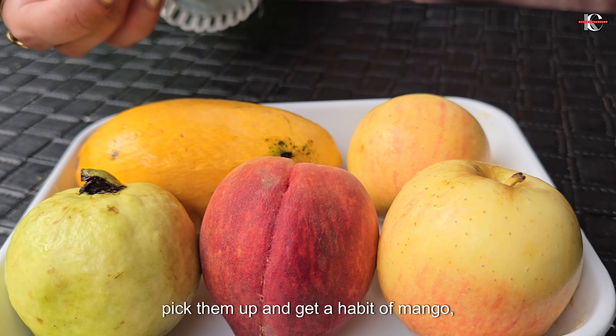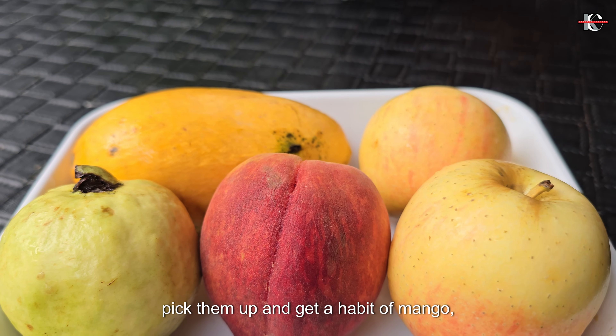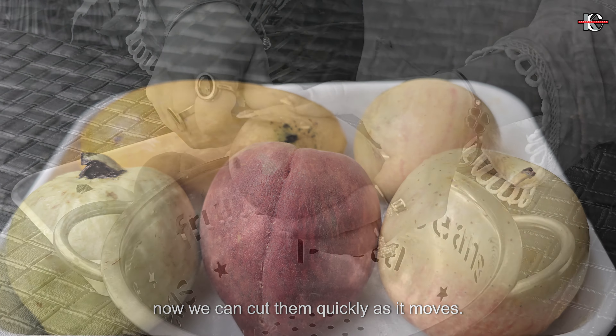We will take a peach (aadu), a root, and an almond. Now we will cut them quickly.